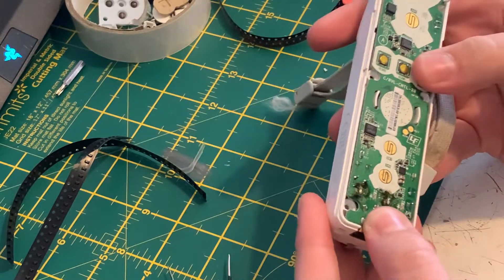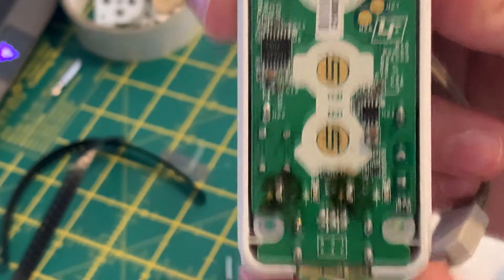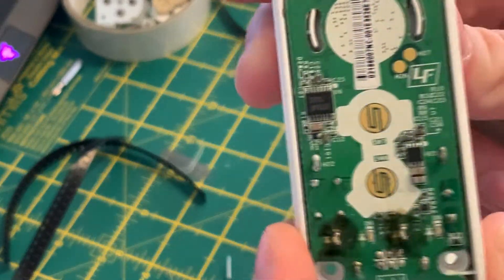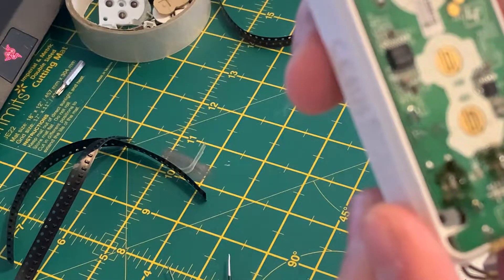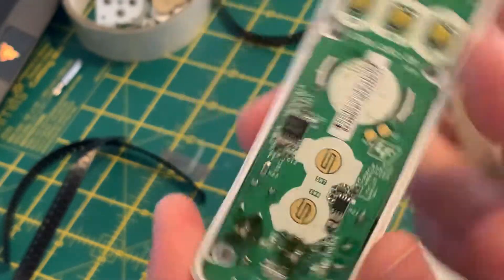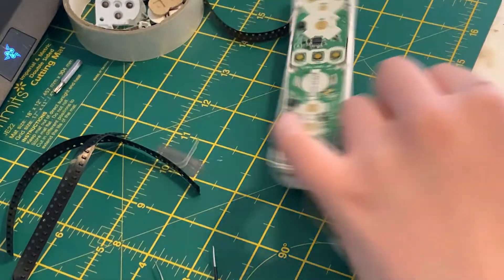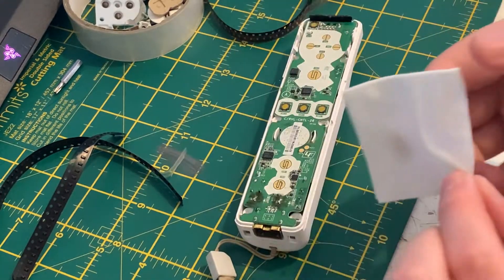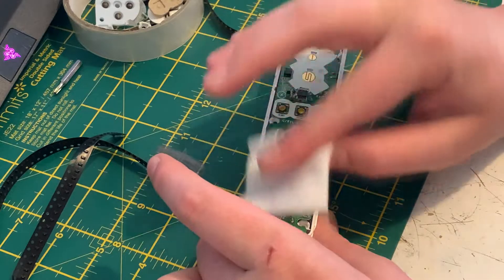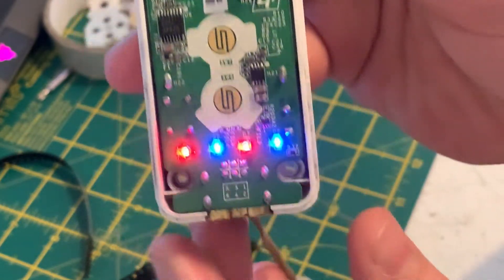Now I'm going to get some isopropyl alcohol and clean up those points, because you never want to leave flux on any boards — after a while it corrodes it and makes it all weird. I've had some boards which don't look very nice after I open them again. So just to make sure this mod lasts a long time and that the controller is in good condition, I'm going to clean up all that flux. Just spray a little bit of alcohol on it and then rub those LEDs and spots down. You can see now they're nice and clean, and they still work great.